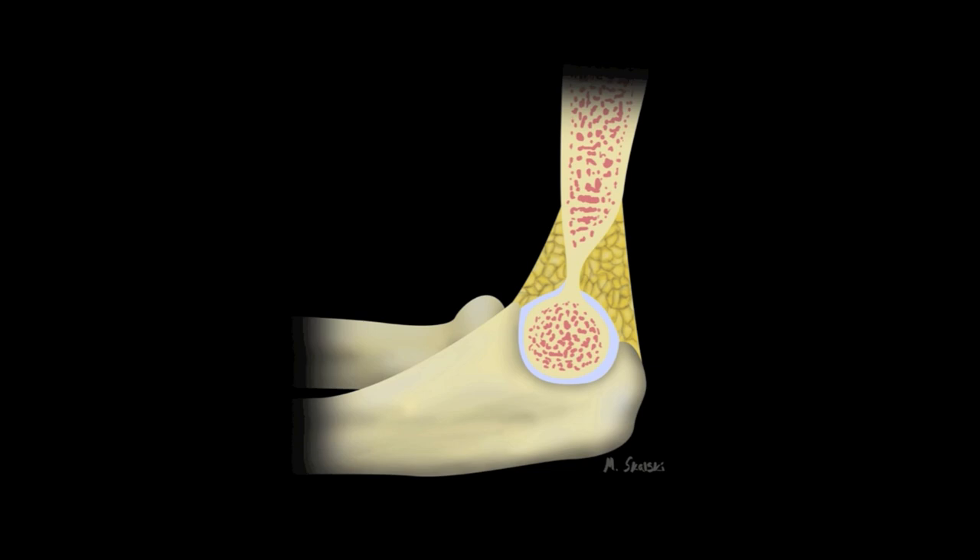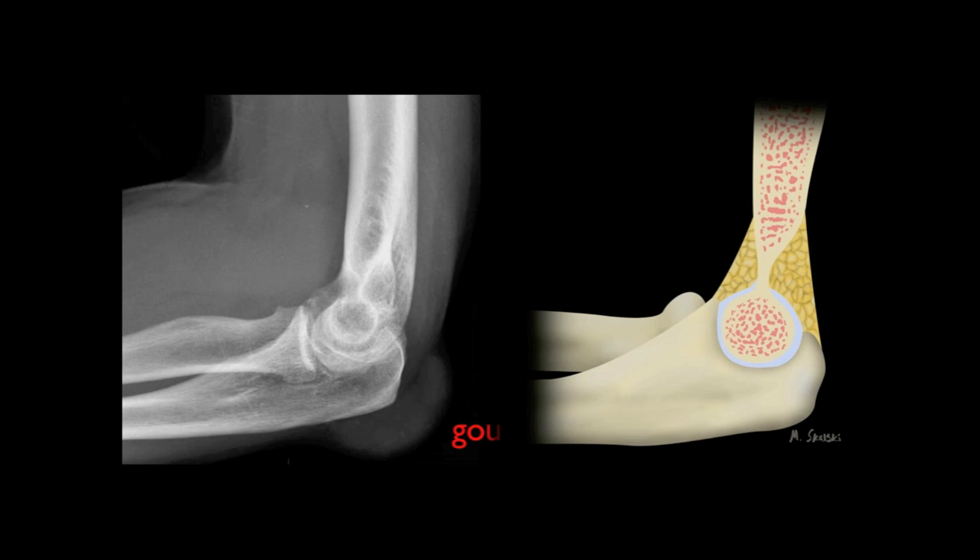Let's begin by looking at the elbow fat pads, which normally sit adjacent to the distal humerus, from which they are separated only by a thin reflection of joint capsule. The anterior fat pad fills the shallow coronoid fossa, while the posterior fat pad sits within a much deeper olecranon fossa. Here is a lateral radiograph of a patient with chronic gout affecting their olecranon bursa but without an elbow joint effusion. You can see the normal orientation of the anterior fat pad, visible just in front of and paralleling the distal humerus, appearing as a darkened area because fat is considerably lower density than the adjacent musculature.